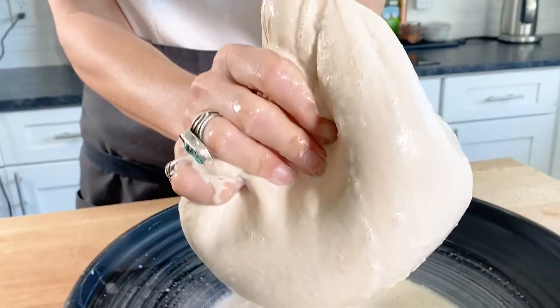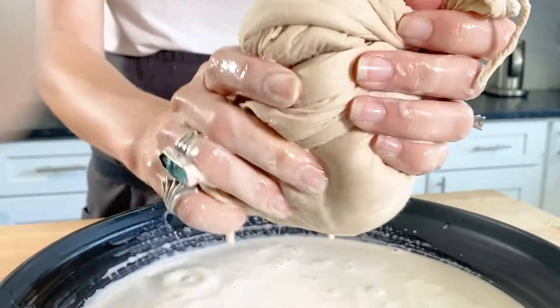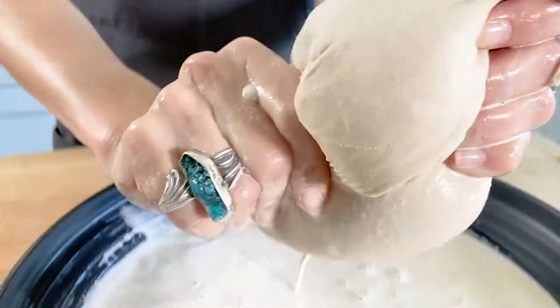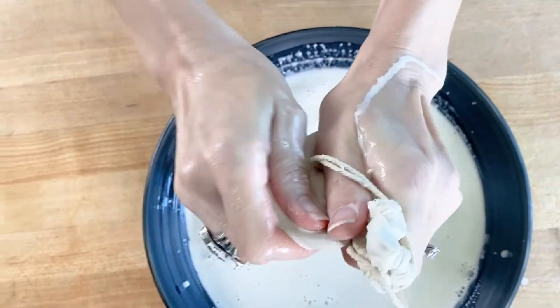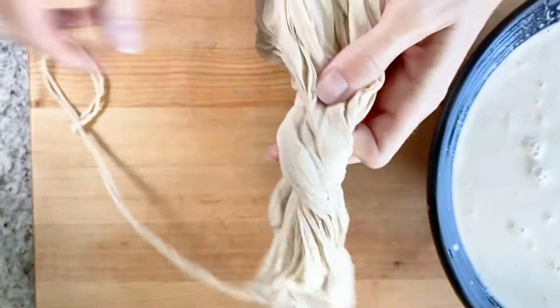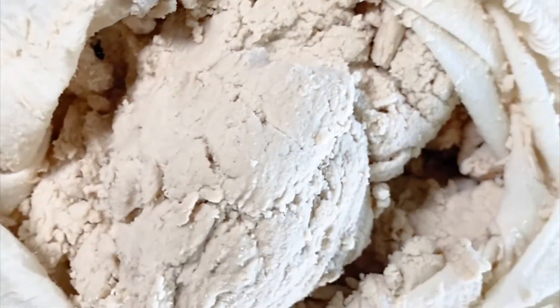What you're left with is a super thick almond liquid that we need to strain. Pour it into a nut milk bag or a sieve lined with two layers of cheesecloth, and get to squeezing or pressing to get all the liquid out of the pulp. When you're done, you need to be left with almond meal that's nice and dry.